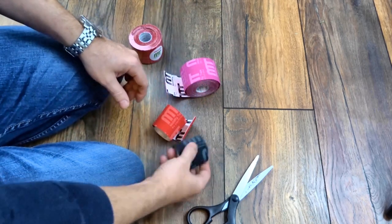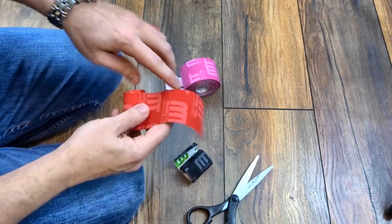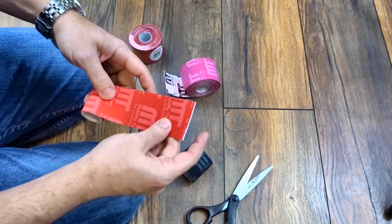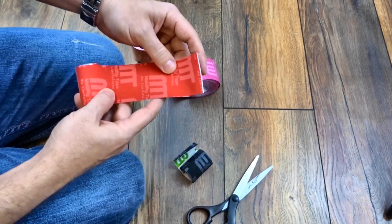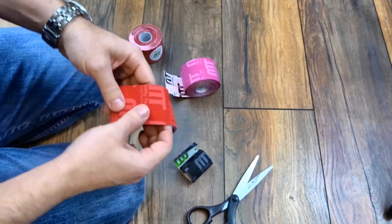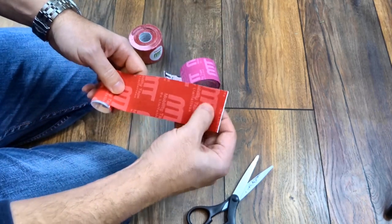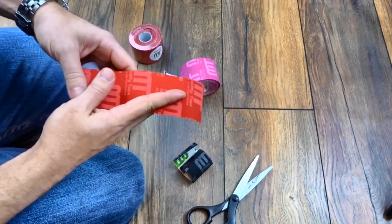Let's get into some tape. I've got some under-rolls here because you don't need a lot of tape, which is good. We'll be cutting this up into about four pieces depending on how big your fingers are. If you've got large fingers you can cut it into thirds, but if you're like me you'll probably go into quarters.